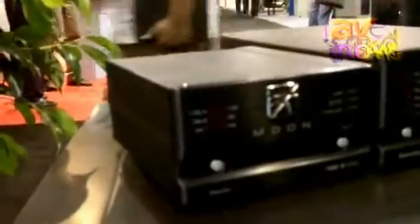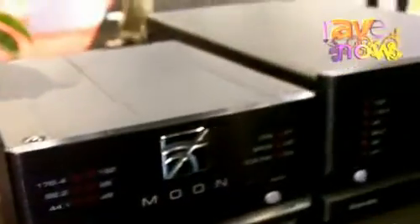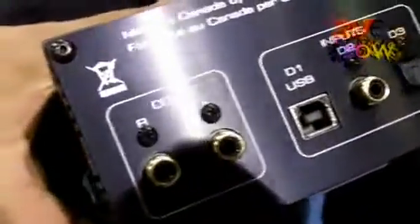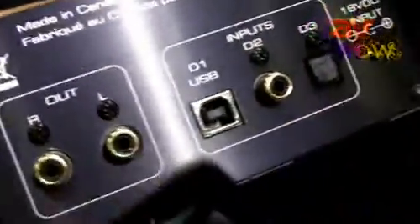Hi, my name is Costa Koulisakis, VP Sales and Marketing at SimAudio, and I'd like to talk to you today a little bit about one of our best-selling products, which is this little box over here. It's a digital to analog converter, and it is optimized for use with computer audio. It's called the 100D, and it is equipped with multiple inputs on the back panel. The one that is of most interest for computer audio application is the USB input over here.